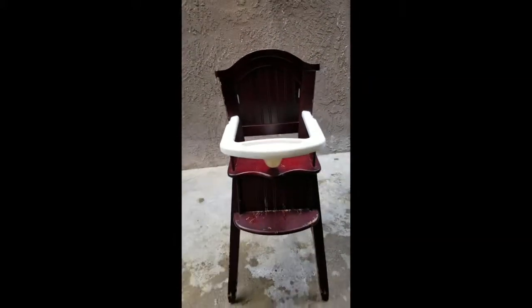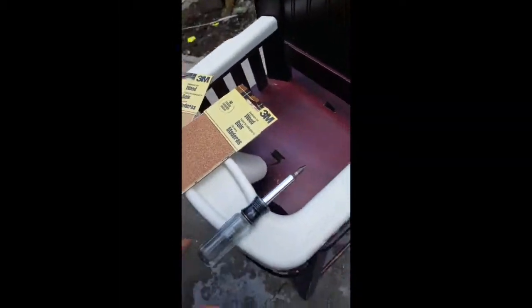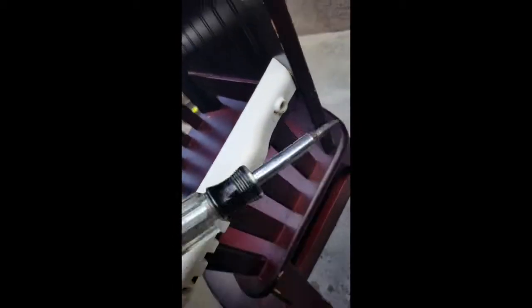Step one was to clean the chair. I just used a rag with soap and water and cleaned it really good. Right here I'm just showing you guys my supplies — I picked up some sandpaper and a screwdriver.